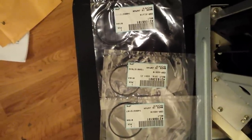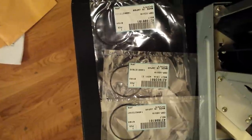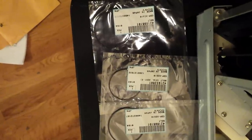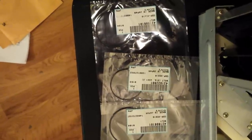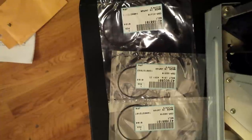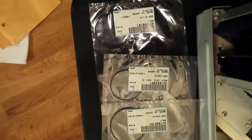Those are the three belts — notice two of them are the same size (the top and bottom ones), and the middle one is a different size. I ordered actual Sony belts. There are generic aftermarket ones out there, and your mileage may vary — they may be as good or better, but more likely than not they're made with an inferior rubber compound that will degrade quicker and stretch out quicker. We know that the Sony belts last 15 years, so let's go with those.